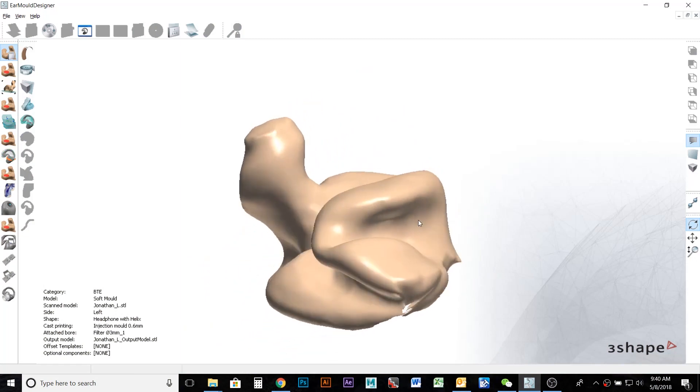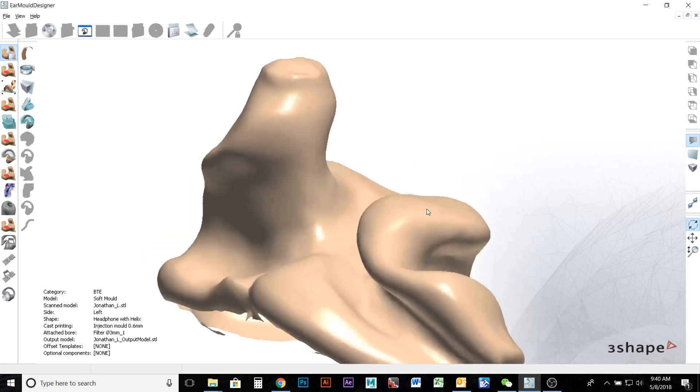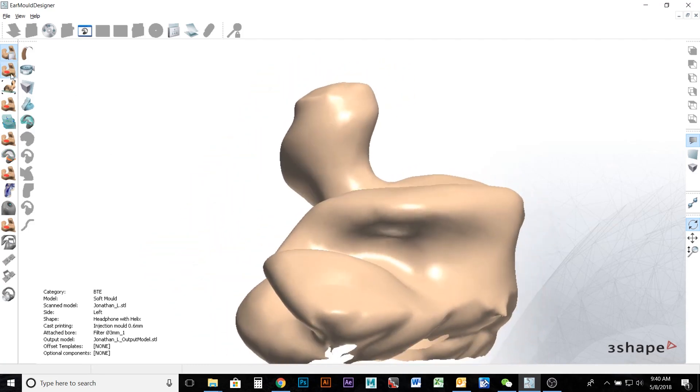We then take your impression into our 3D software where it's modeled to fit your ear perfectly and create the tightest feel possible.